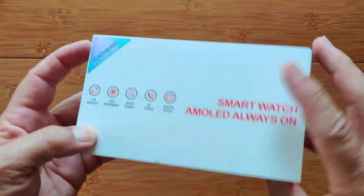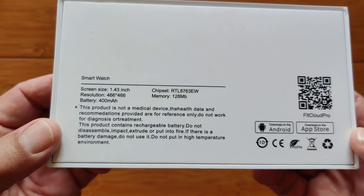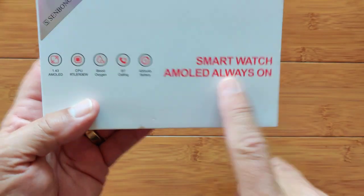Greetings and welcome back to smartwatchticks.com. Got a box here from Senbono with a 1.3 inch 466 x 466 screen resolution AMOLED always-on display smartwatch.